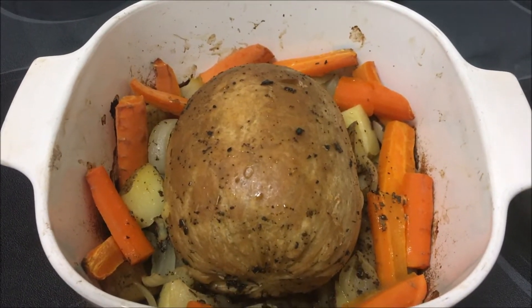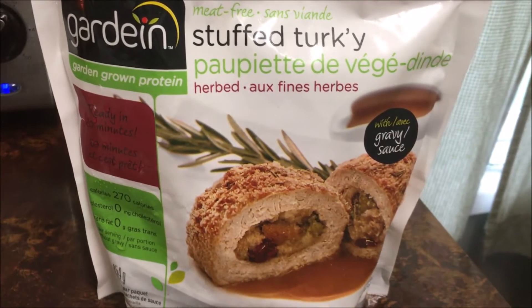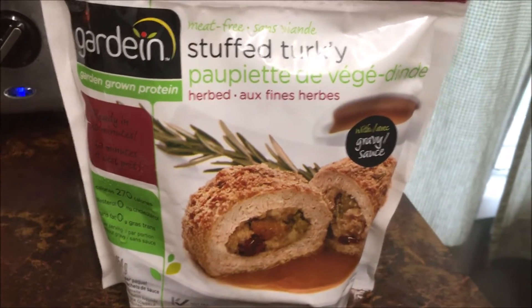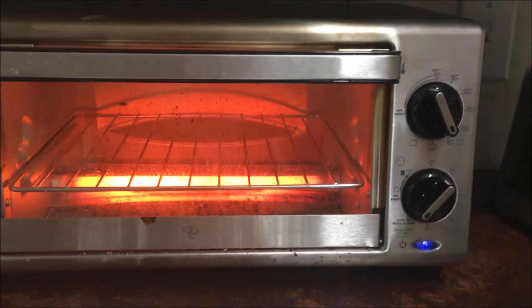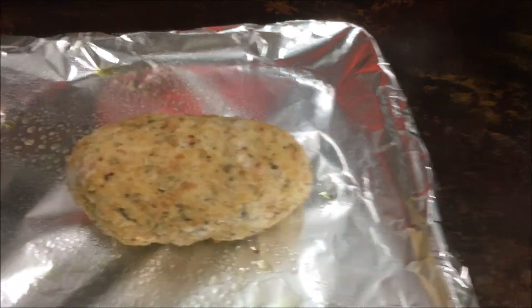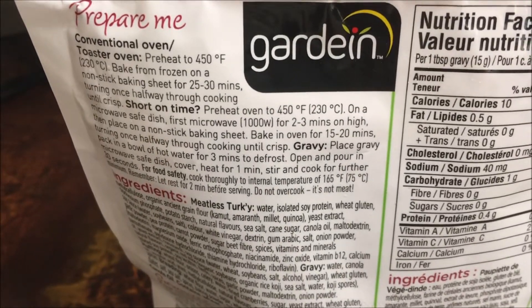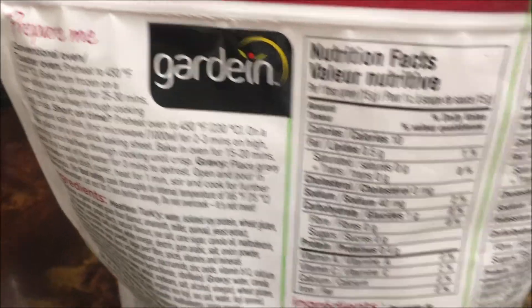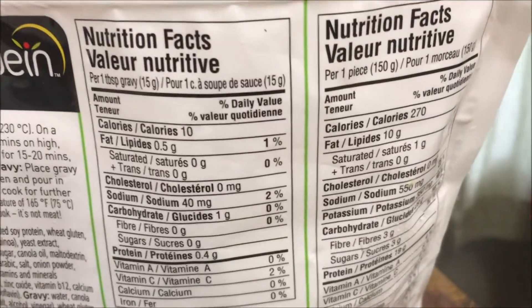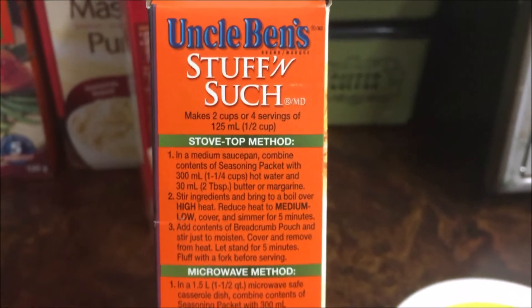We've also got some Gardein stuffed turkey — Jamie actually prefers this to the Tofurkey. While my Tofurkey is in the oven, I'm just going to throw this in the toaster oven. It's a single-serving piece and you just cook it at 450 for about 25 to 30 minutes, turning it once halfway through. Really any idiot can do this — I am proof.